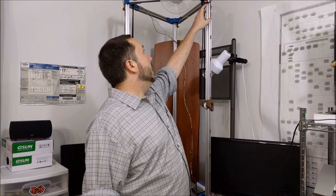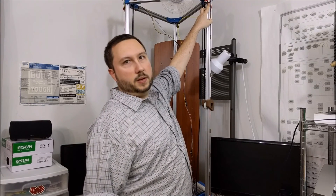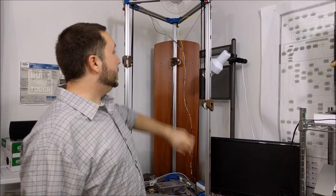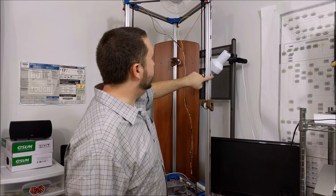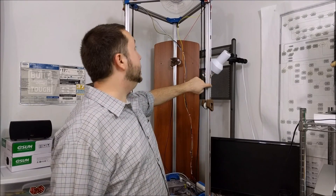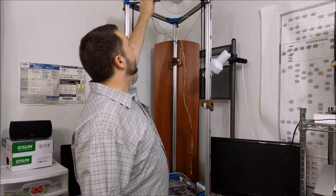Here are my bump stop switches. Not too exciting, but I did design my own mounting bracket for that. And then off Thingiverse I got these little pieces that hold the wires inside the extrusions — as you can see, I need to apply some more of them.